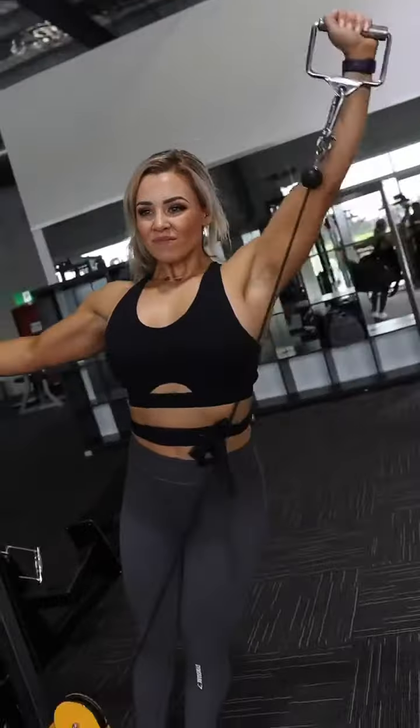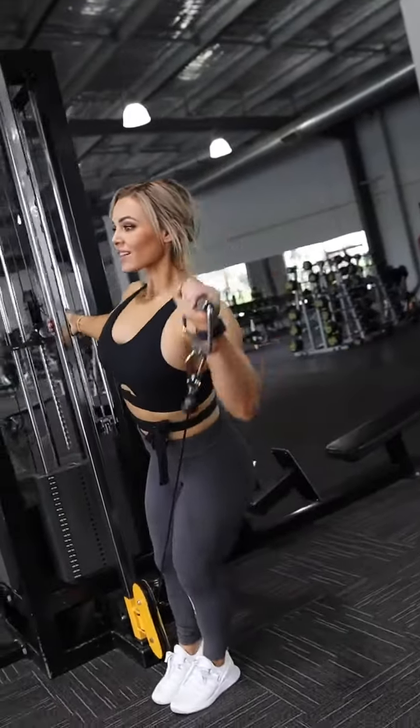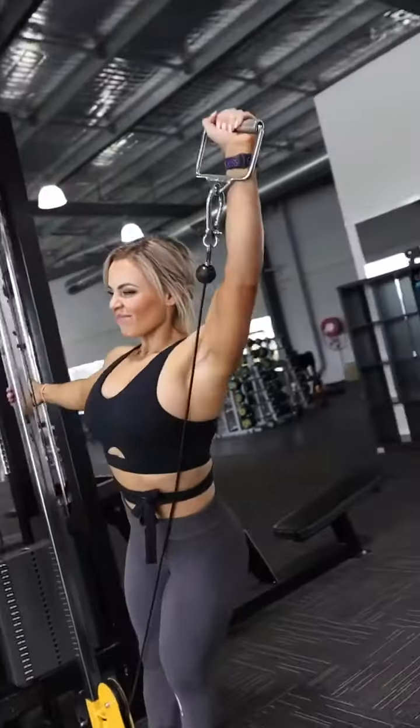I then move straight into a single arm press. This is a slightly stronger movement which helps you to push past fatigue and really burn out those shoulders. This technique is known as the pre-exhaust method, which is a great way to improve activation and muscle hypertrophy.